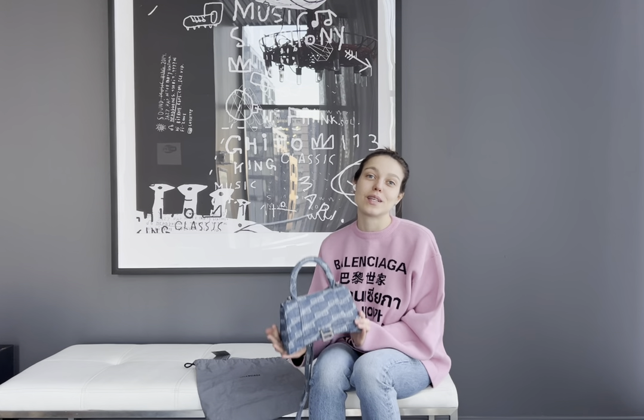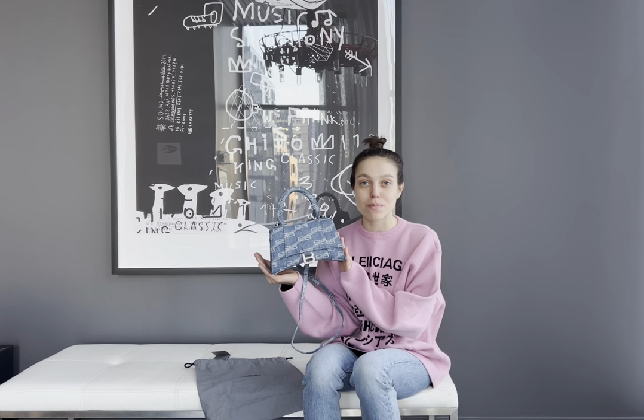It also has leather lining inside, which protects from damaging the bag from the inside. So that was my quick review on the Balenciaga Hourglass bag in size small. I love it and I recommend it. Let me know what you think in the comments below. If you have any questions or requests for products you'd like me to review, please feel free to contact me and I'll be happy to help. Thank you so much for watching and I hope to see you guys soon.